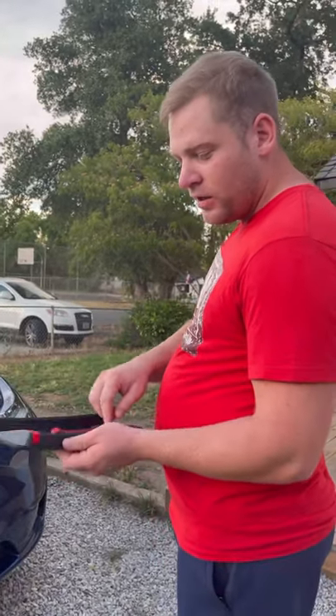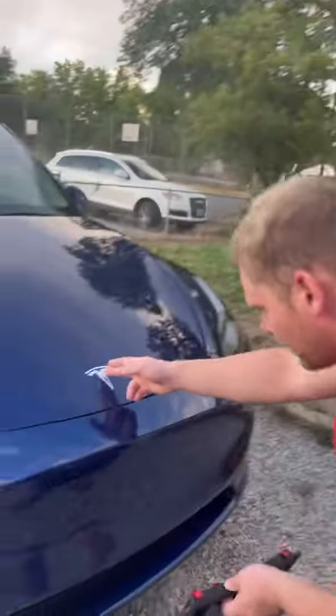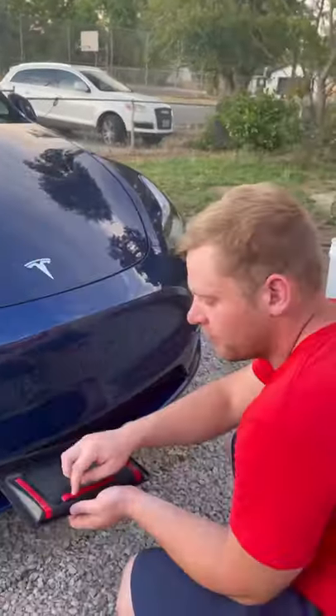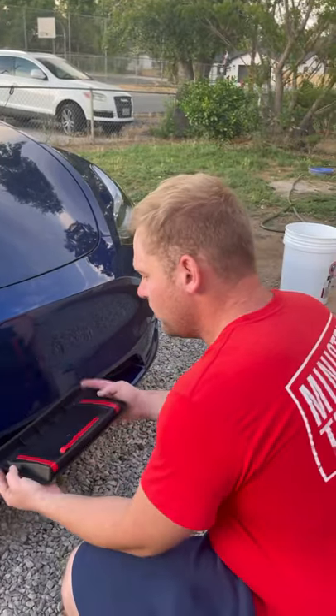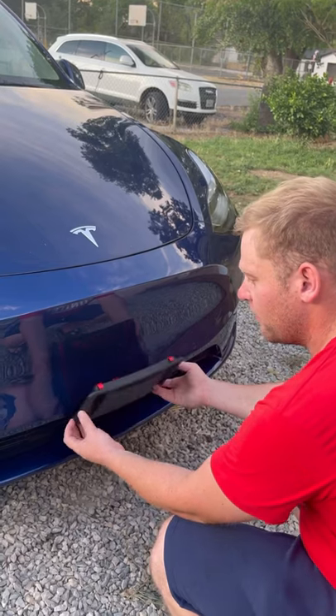They have industrial adhesive on the back here. So what you want to do is find the center — easiest way to do that is to look at the logo. This little lip you see right here slides under this rim here.